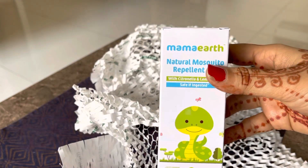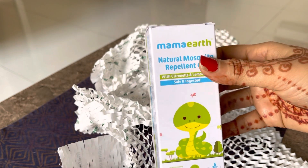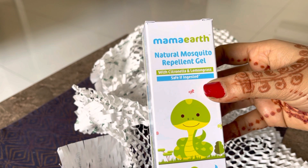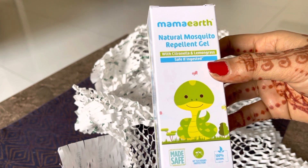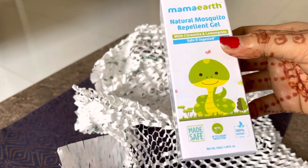Hi guys, welcome back to the channel. Yeh doosra product hai — Mamaearth Natural Mosquito Repellent Gel. Part one bhi maine banaya hai is video ka, jismein maine Mamaearth ka onion face serum ke baare mein baat kiya hai. Aur yeh doosra product hai.